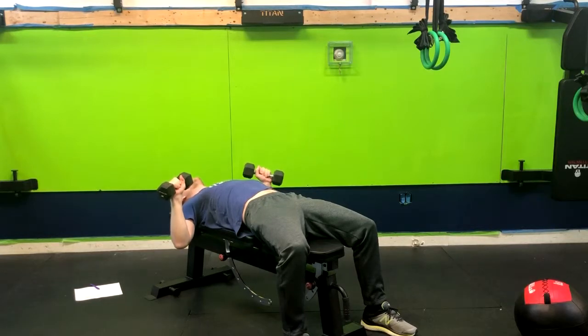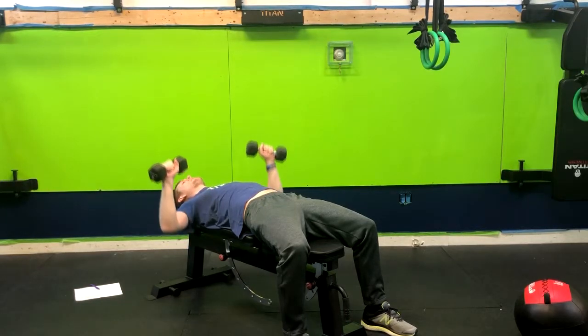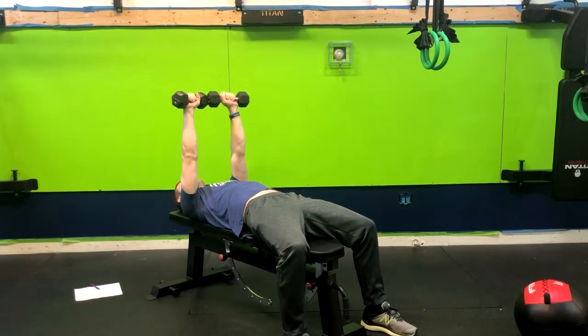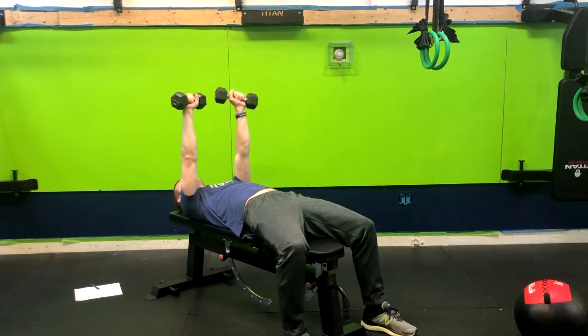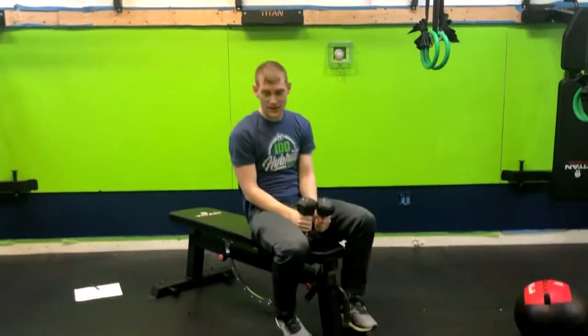From here, I want you to think about pushing yourself through the back of the bench while you exhale up. So butt squeeze, inhaling down, and then exhaling up. I'm pushing myself through the bench below me.